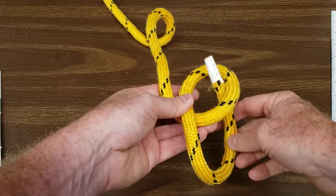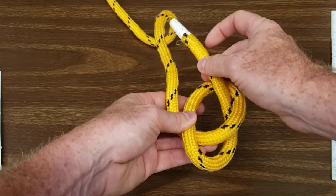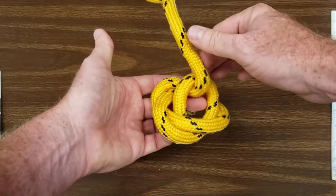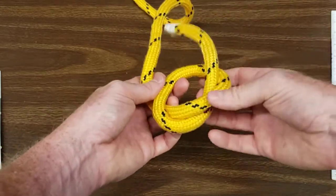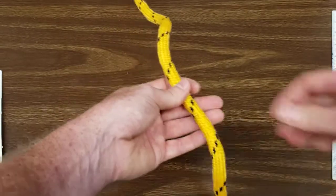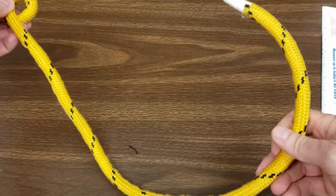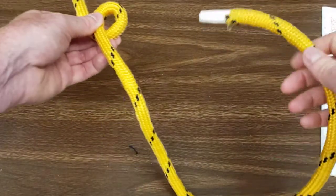They'll thread the rope through the overhand loop and behind the standing end, and all of a sudden you don't know what's what. Give yourself plenty of rope — a small overhand loop and maybe a foot and a half of extra tail section.